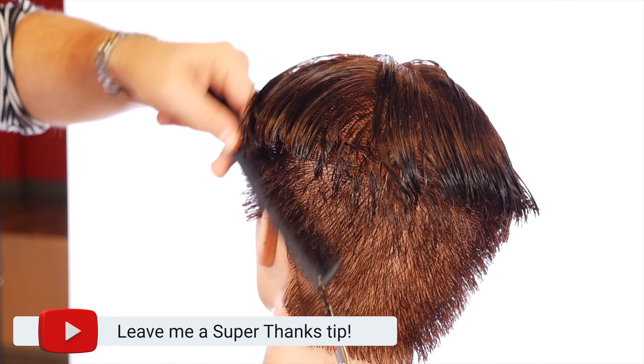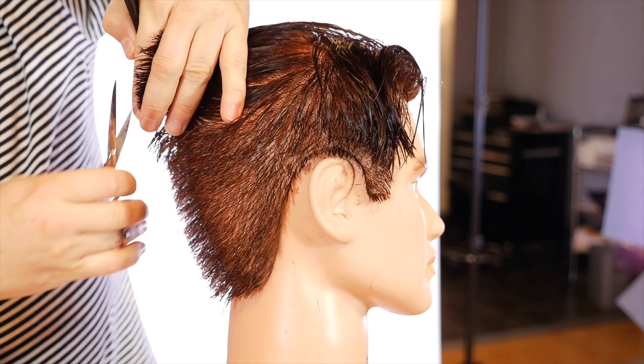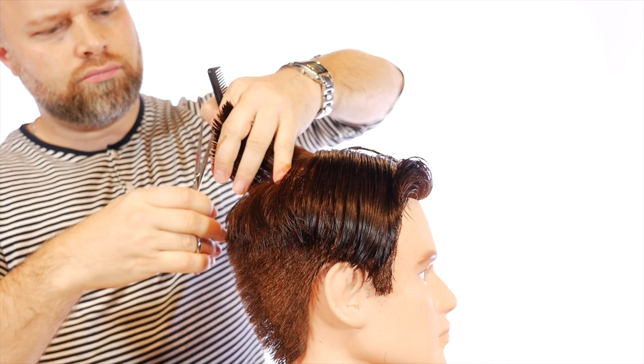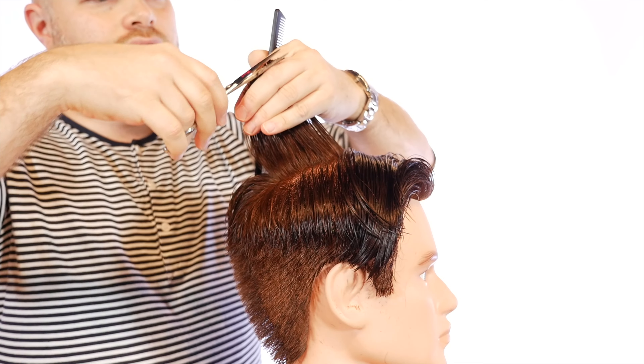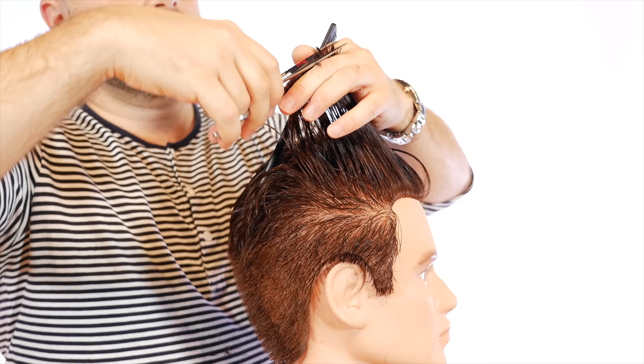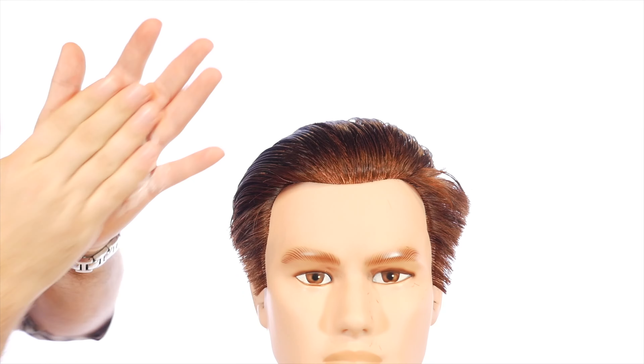In order for you to get your hair to go back, especially if you have the hair type where it sticks straight out — and I know a lot of you have that issue — trust me when I say this: you have to let your hair grow out so it's long enough to slick back, or you cut it so short like a number one guard that it doesn't really stick out.